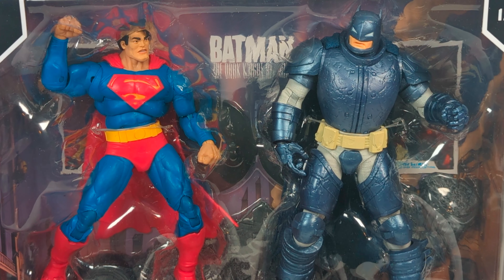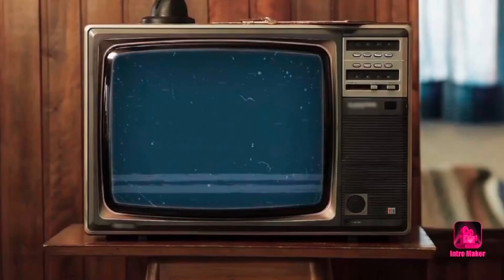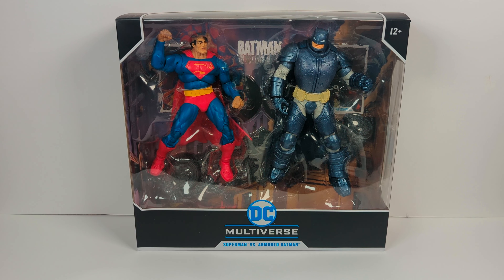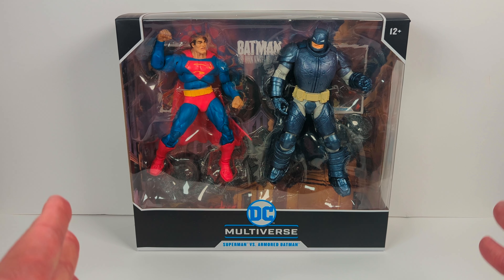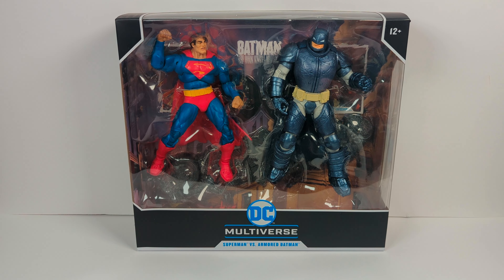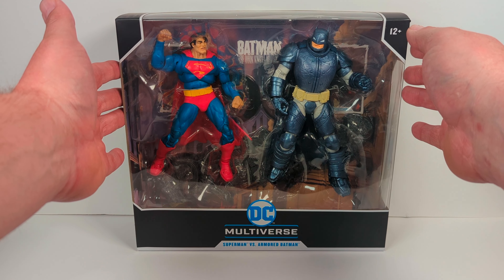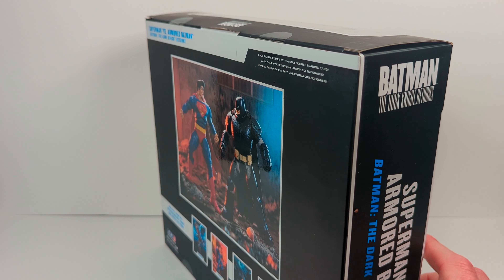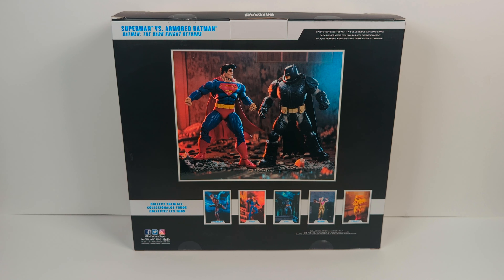Today on the channel, we'll be reviewing two action figures inspired by the legendary graphic novel, Batman: The Dark Knight Returns. Frank Miller did probably one of the greatest graphic novel books of all time. That's why we call him a legend in the business.